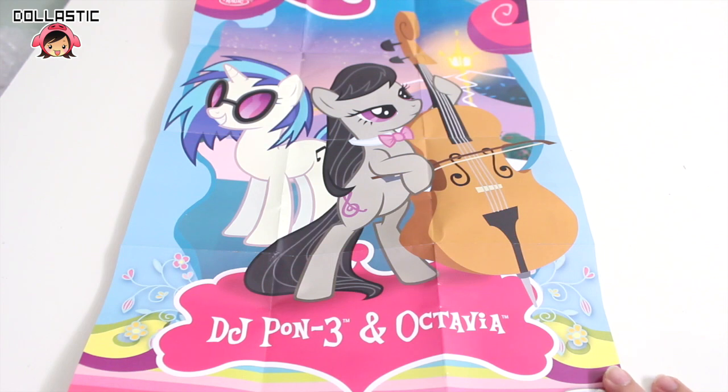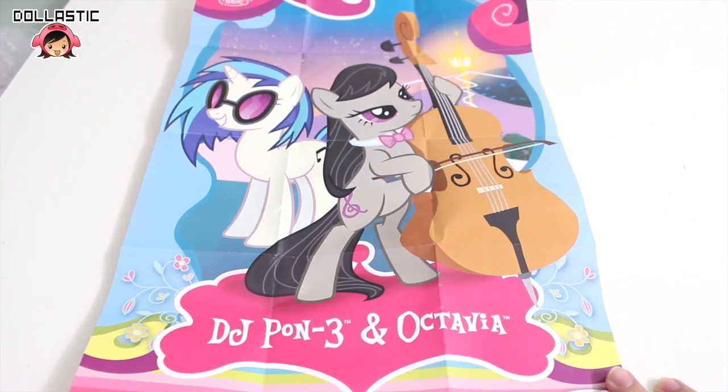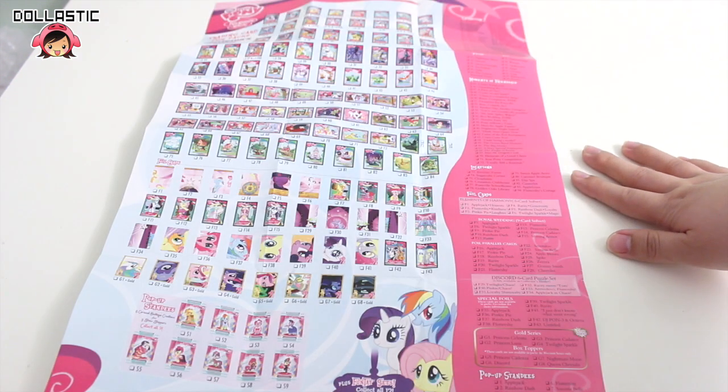This is the poster that you will get from the box, which is a poster of DJ Pon3 and Octavia. We all know that they're really good friends, so it's not a big surprise to see them on the poster together. On the back, you'll see a checklist of Series 1 trading cards.